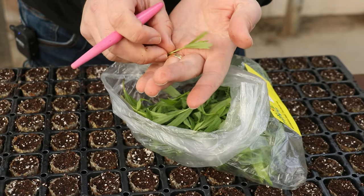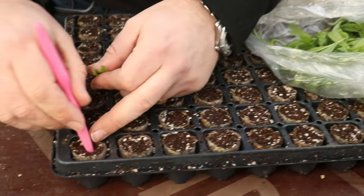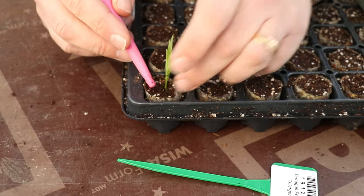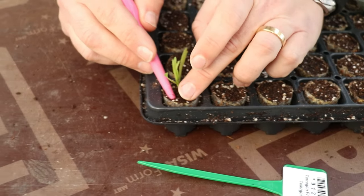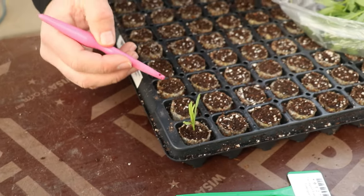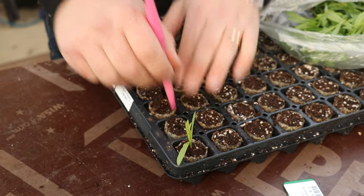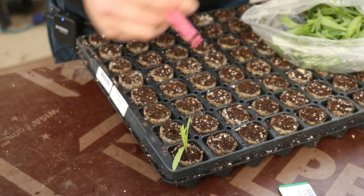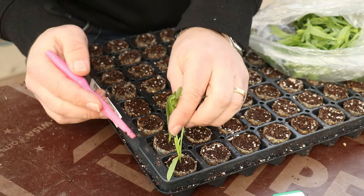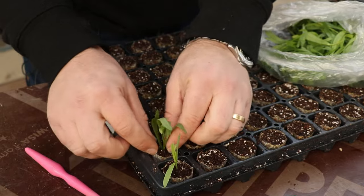All we do is take the cutting, and we're using a dibber to make a hole, then we just place the cutting in and gently tuck it in, putting the compost against the stem. We don't want to go too deep — just make a hole into the compost like that. We don't want to push it down or bruise the bottom of the cutting, and when we tuck it in we don't want to really compact it.